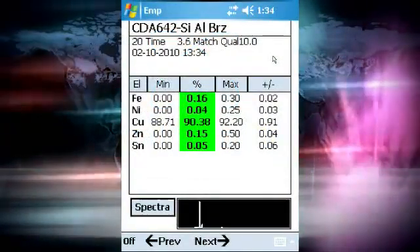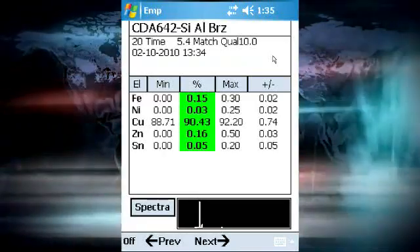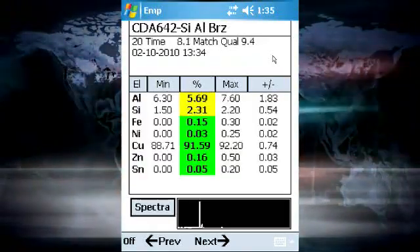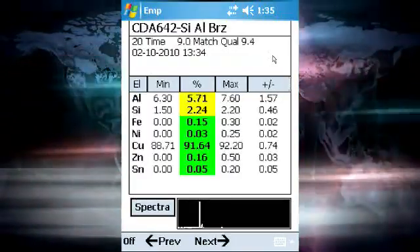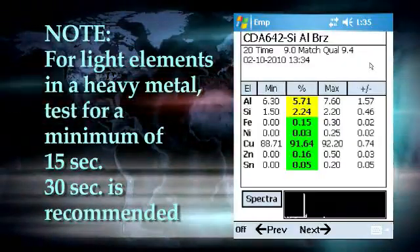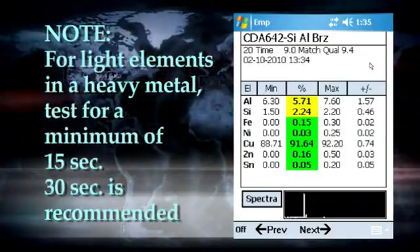The dual mode on the S1 Turbo SD will measure a sample with two sets of measurement conditions. The first measurement will be for about five seconds, then the voltage, current, and filter will change to allow the measurement of light elements such as magnesium, aluminum, and silicon. This measurement will run as long as the trigger is activated. If the measurement is terminated before the switch to the second condition, no light elements will be reported. In order to measure light elements in a heavy metal matrix like steel or copper, a minimum measurement time of 15 seconds is required.